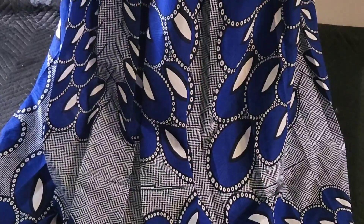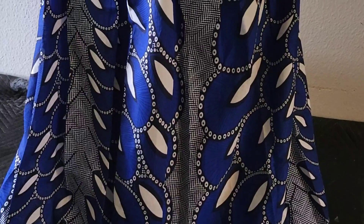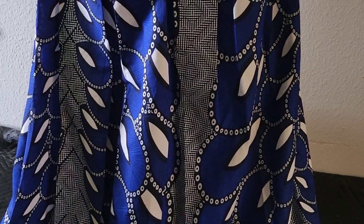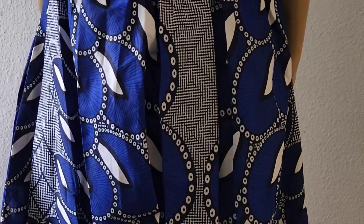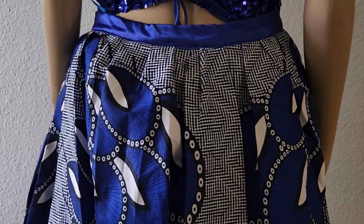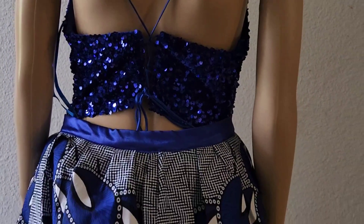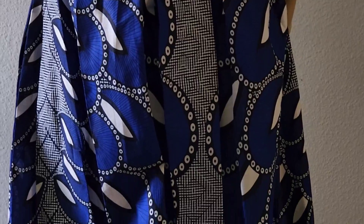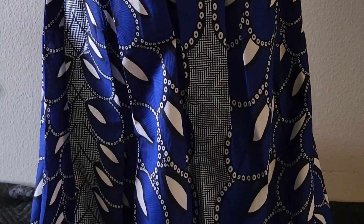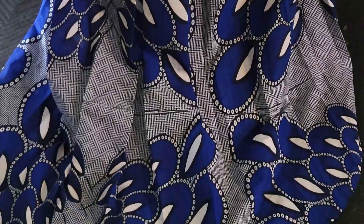Thank you for watching all the way to the end. This took me a couple of hours to get done, but I'm glad with the way it came out — I'm so excited. I hope she is going to love it like I love it, and I hope you're going to love it too. Let me know down in the comments if you enjoyed making this or watching it. Check out our channel for other inspiration — like, share, subscribe. Thank you. God bless you.